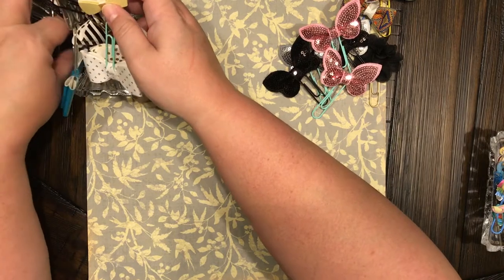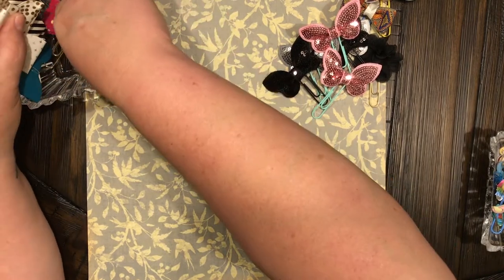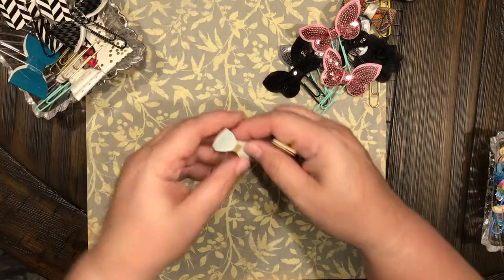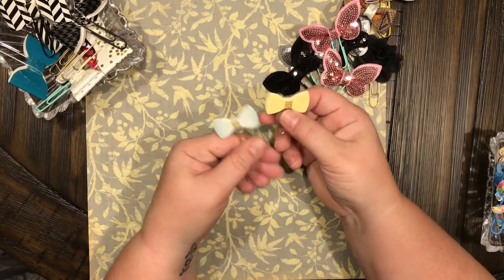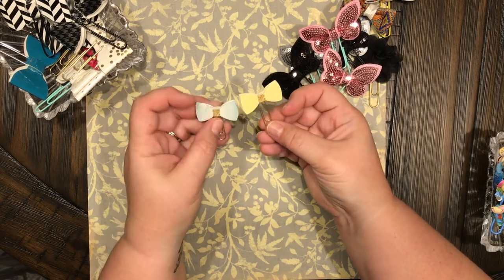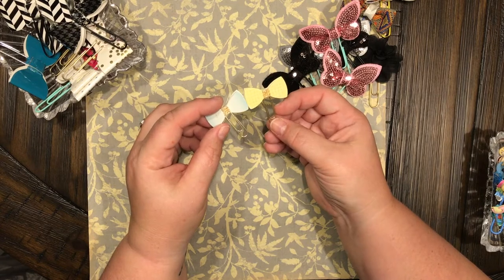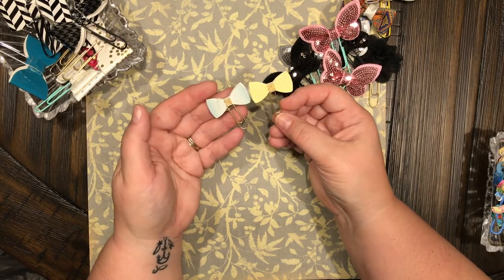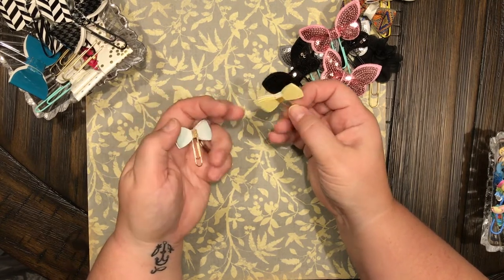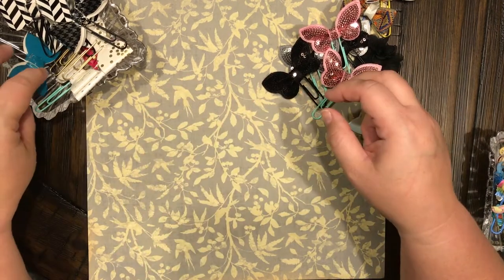These are stickers I got from Tuesday Morning — they're double-sided as well. I got these little tiny gold paper clips from the Dollar Tree. Aren't those cute?